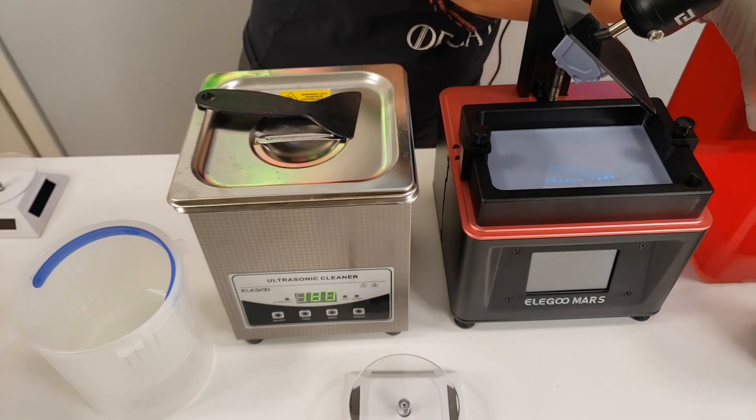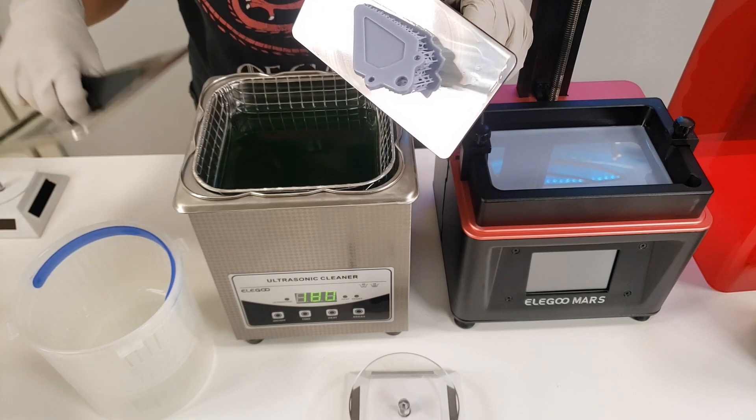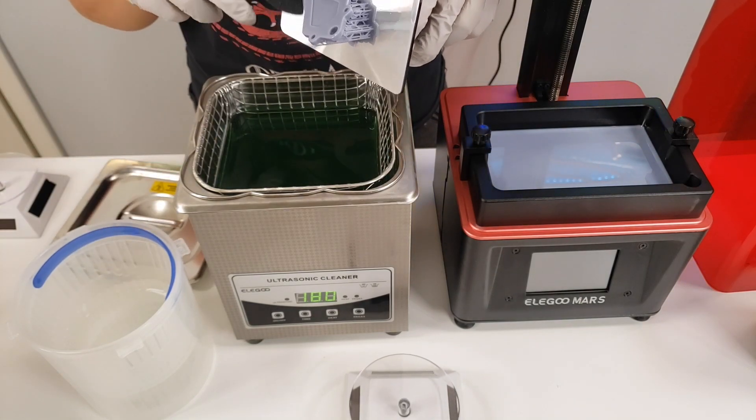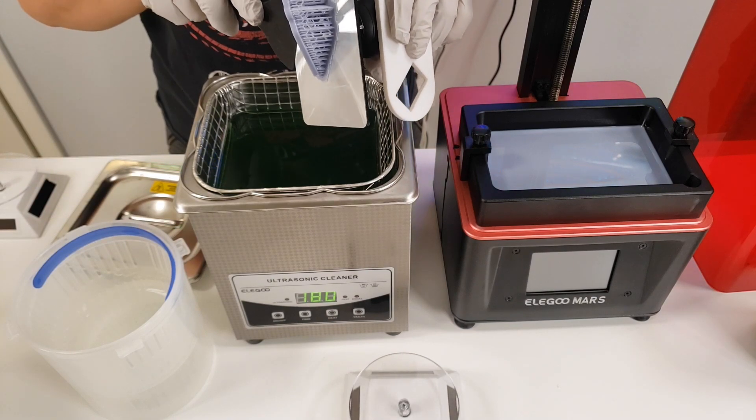Once your print is done and it has dripped the excess off, carefully scrape it off into the cleaner. I am using an ultrasonic cleaner with Mean Green cleaning solution. I'll list all the links for everything I'm using below.